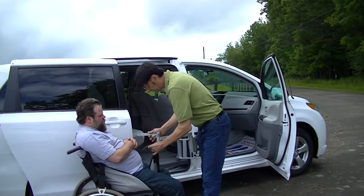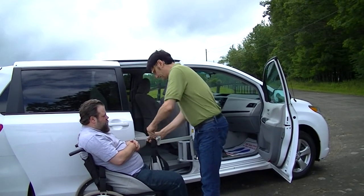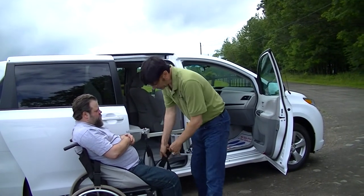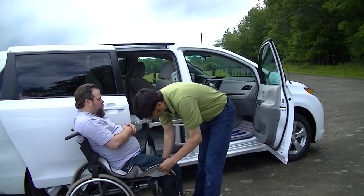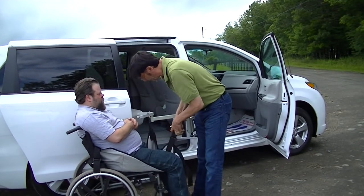So let's show you how it works. First we'll hook up the leg straps. If you're not familiar already with the Multilift and how the sling system works, there is no lifting and transferring whatsoever to get the sling on.